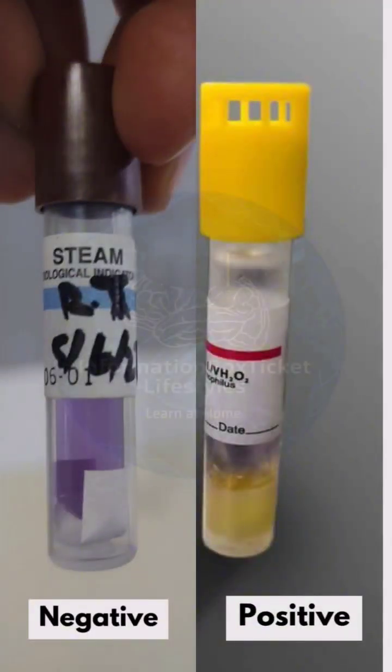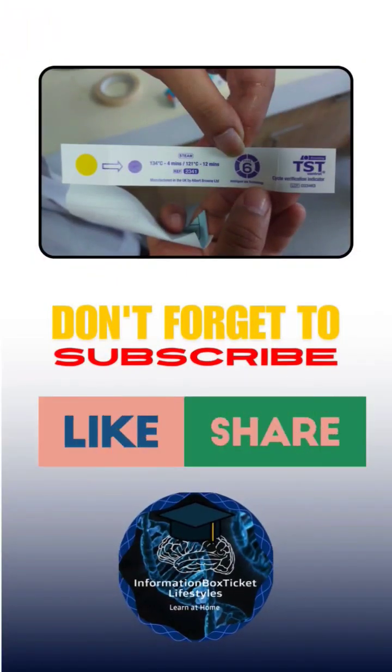Here are the real results. If you want to learn about TST strips and how they work, subscribe and stay tuned.